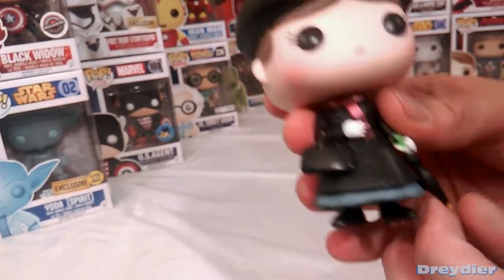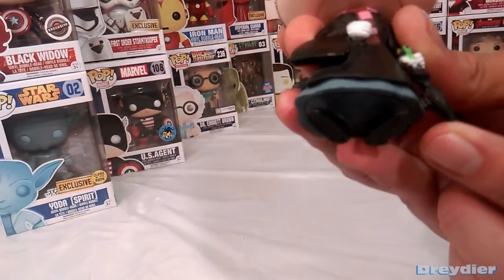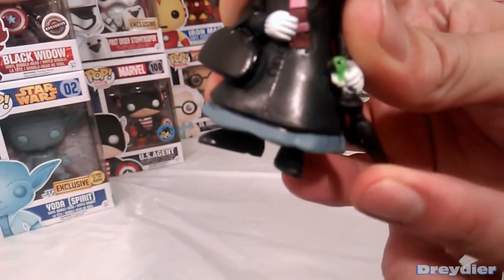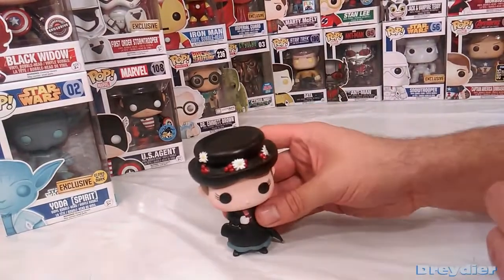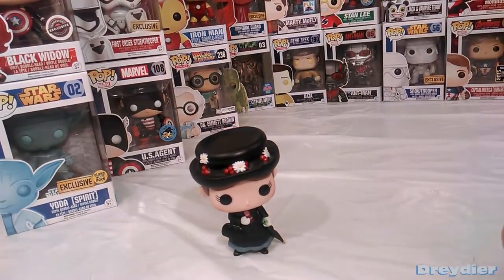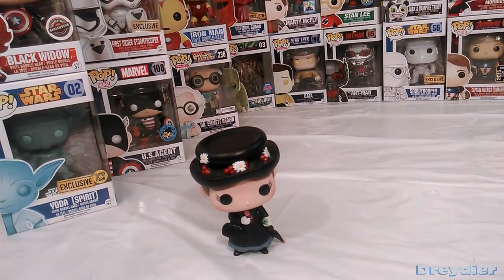But other than that, I'm not going to be too picky on Miss Mary. Looks like they had a little thing for the mold here where the umbrella goes — there's a little slot in there to keep it steady, which makes sense to keep her upright because she does lean a little bit on the umbrella. Well, anyway, that's the Mary Poppins Funko Pop, another nice addition to the collection. I will see you guys later.